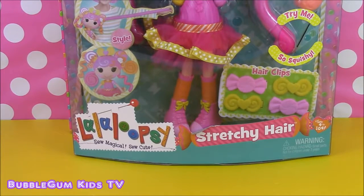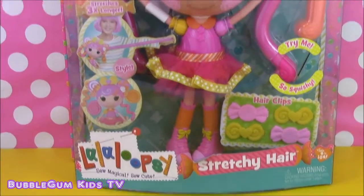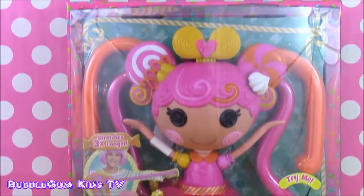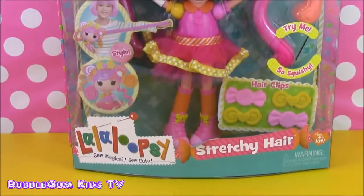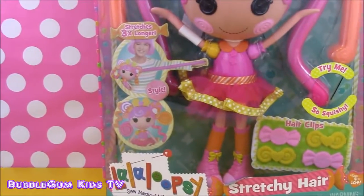Hi guys and welcome to Bubblegum Kids TV. So for all you La La Loopsie fans out there, we have the new La La Loopsie stretchy hair doll. Here she is. She's straight in from Toys R Us, and she's got so many cool features.